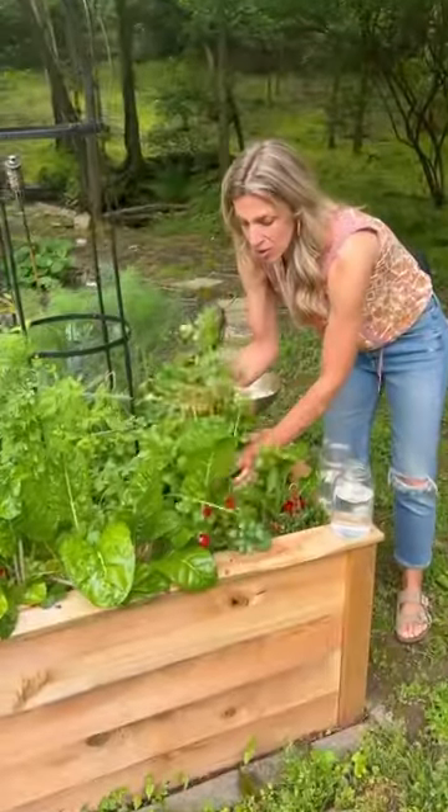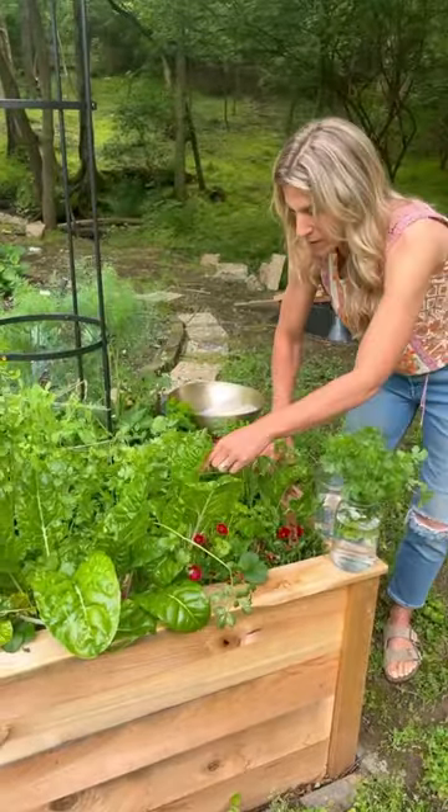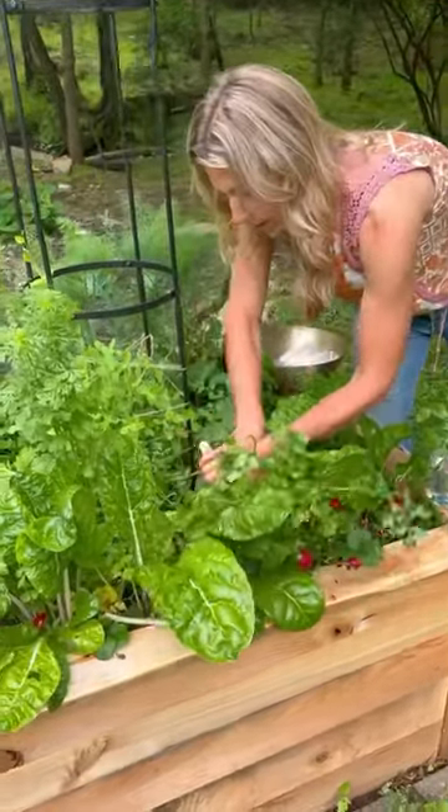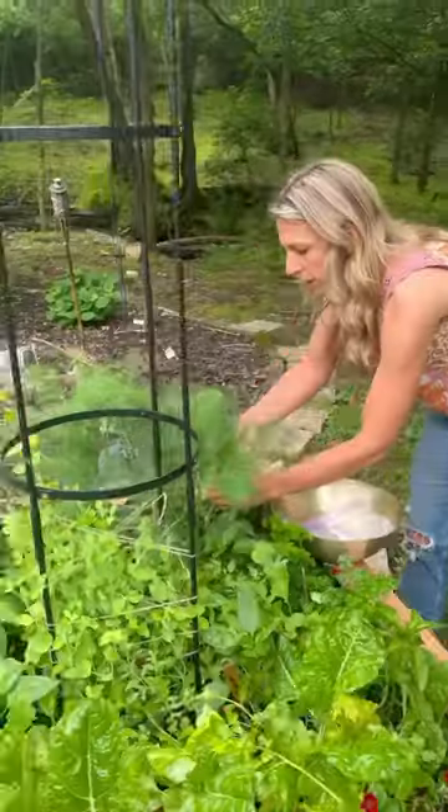It's been about six weeks since we planted my neighbor's kitchen garden, so today we're going to do a harvest for them. It's time to harvest the cilantro — it's starting to bolt, so I've put it into some water. I'll cut from this one too, and cut the dill that's back here.